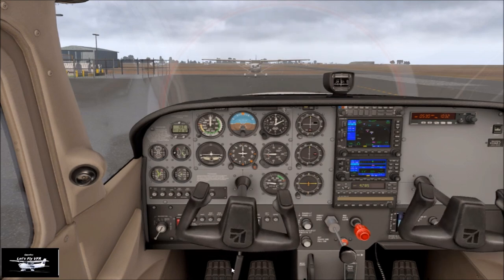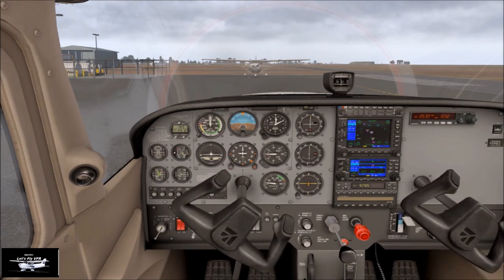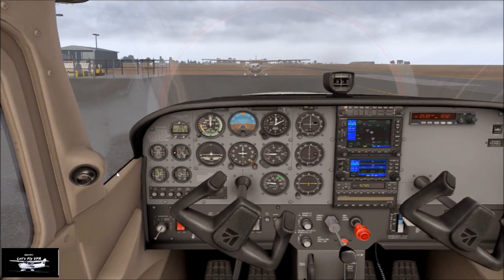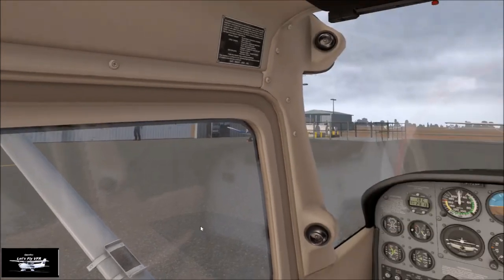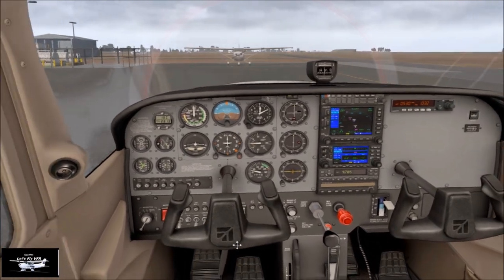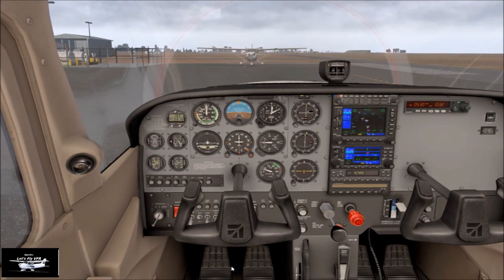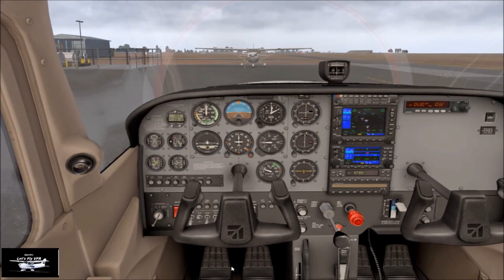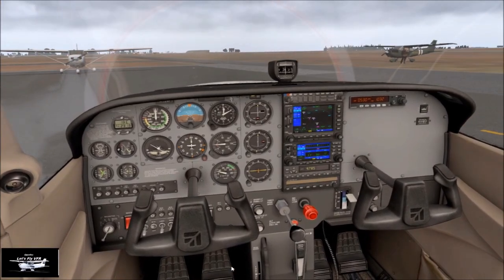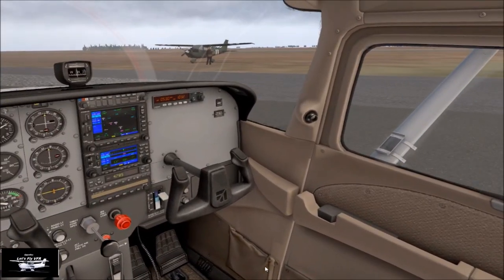Getting ready to go. Check our flight controls are free and correct — look out your window, make sure when you turn right that the elevators are going in the right direction. Brakes off and ready to go. So call the traffic: 172 Sierra Papa taxiing for runway 05, crossing runway 31 for the taxiway. Gawler.